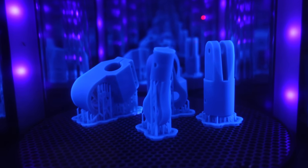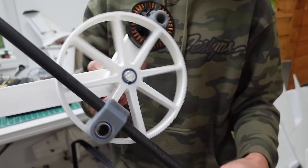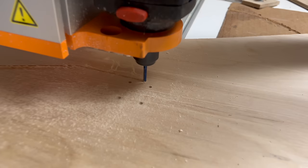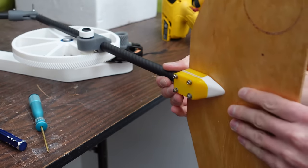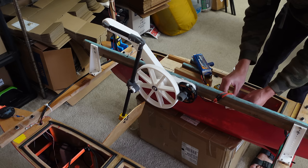I 3D printed a lot of the parts out of Grey Pro resin on the Formlabs Form 3 Plus, and I FDM printed some of the bigger parts. I used my CNC router to cut out a paddle out of thin plywood. That got a layer of varnish to make it waterproof. I'm using 15mm carbon tubes as the legs of the linkage. This is my first time powering up the motor — let's see what happens.